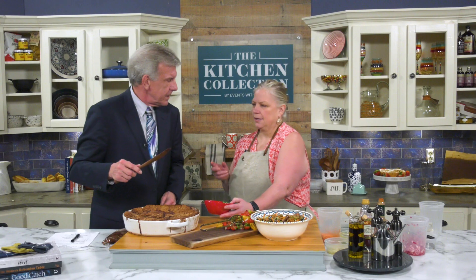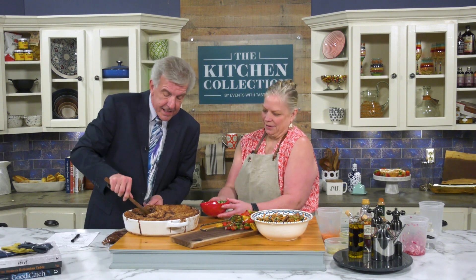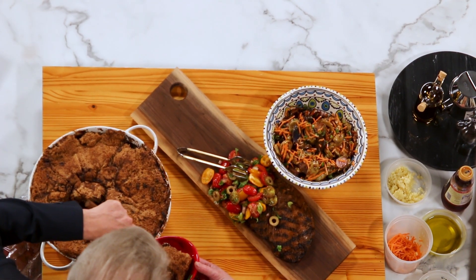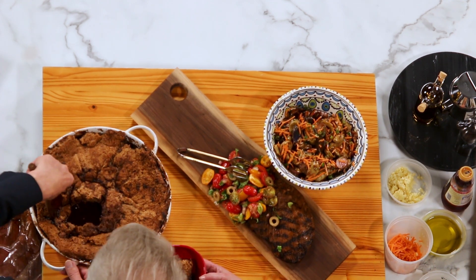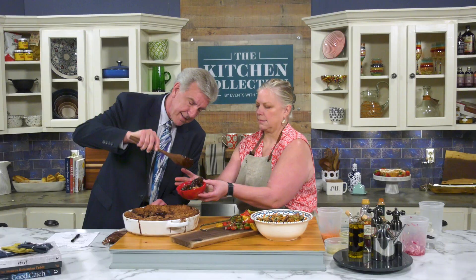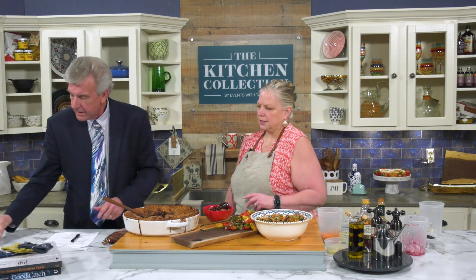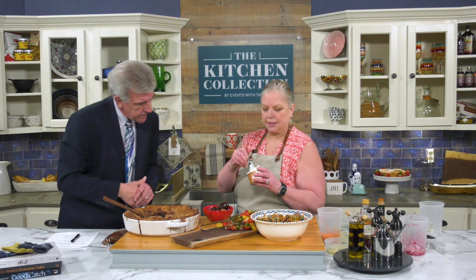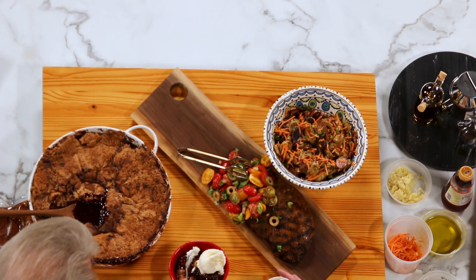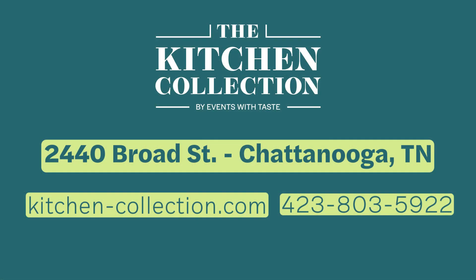This is a chocolate cobbler — think chocolate lava cake, but easy. Everybody gets nervous making lava cakes, but this one is simple. Look at that little bit of lava right there — that is a work of art. Then top it with some milk and honey gelato. You could make a meal in and of itself. Find everything at the Kitchen Collection — 2440 Broad Street — and online at kitchen-collection.com. Let's eat!